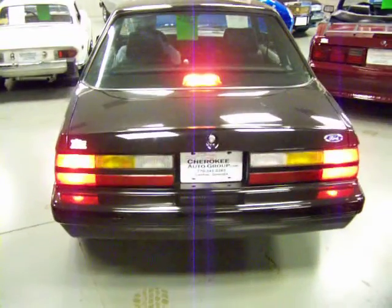Look around the back here. You can get Danny to hit the brake lights — all that works nice. You can see it's clean as a pin.